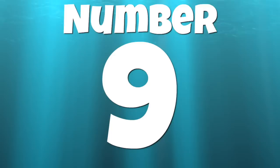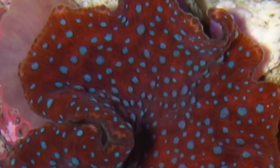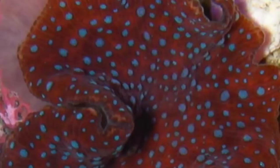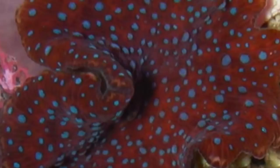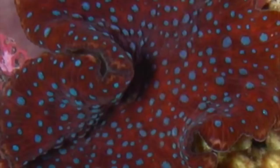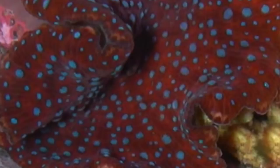Coming in at number 9 is the Superman Mushroom. Of the Discosoma variety, this is probably my favorite, with my second favorite being the Watermelon Mushroom. The Superman Mushroom has a unique coloration with its red base and blue dots. It prefers low light and low flow, making it a great coral to fill in those dark shaded spots in your reef tank. This coral likes to move around, and will often leave a little piece of its foot behind, which grows into an entirely new mushroom coral.